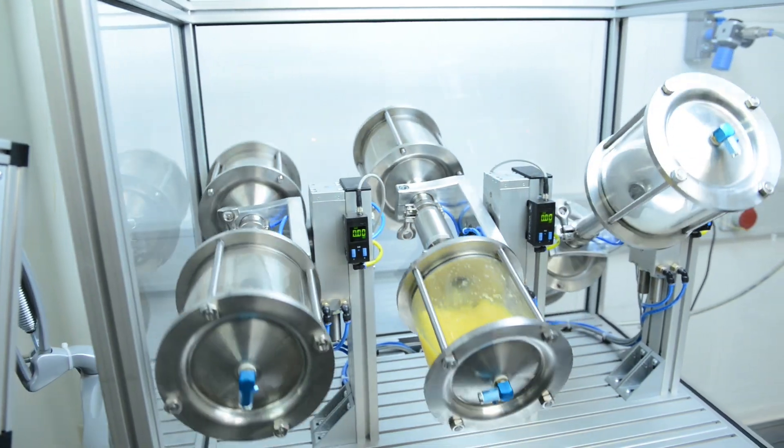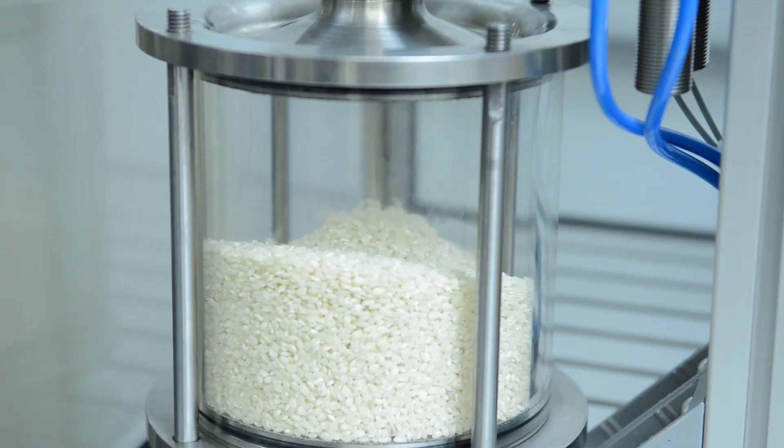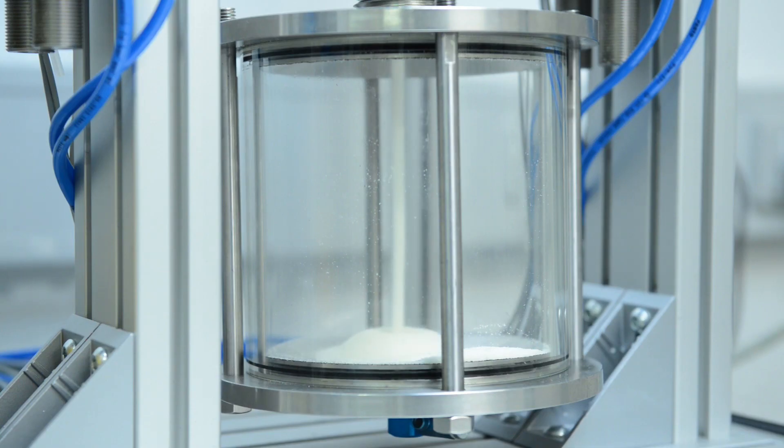My name is Freddy Fellner and I'm the product manager for media and process valves at Festo. You're surely familiar with the challenges of filling and dosing a wide variety of media. So I'm pleased to be able to present Festo's new pneumatic pinch valve VZQA to you, a high-performance, safe modular process valve.